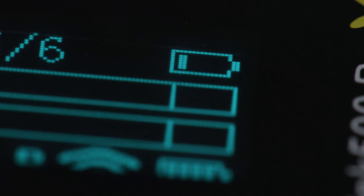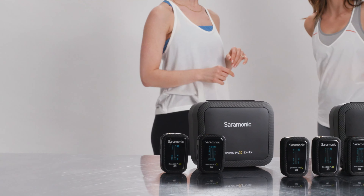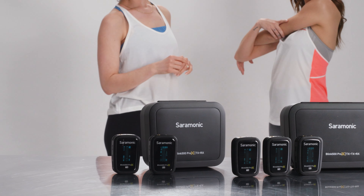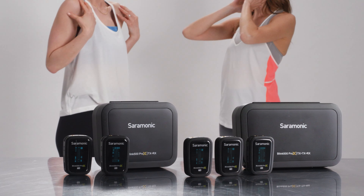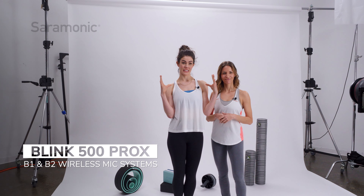The Blink 500 Pro-X B1 and B2 are the most feature-packed 2.4 gigahertz wireless systems on the market today, making them ideal for demanding professionals and creators on the go — so powerful and compact, while still being remarkably easy to use, allowing you to just power on and start shooting, all for a remarkable price.